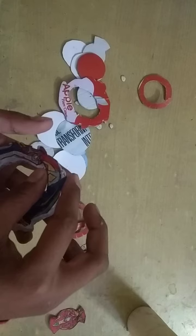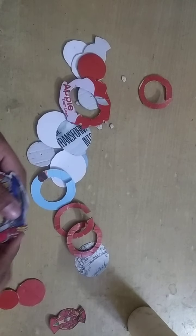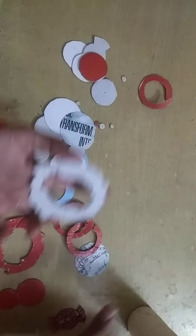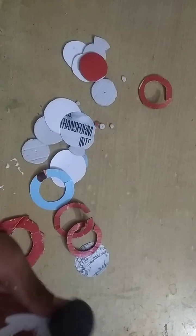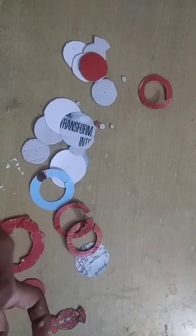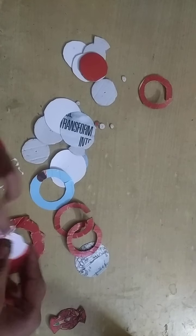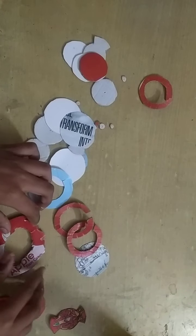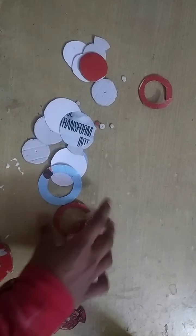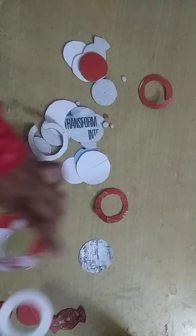Like this, we have to stick it. I have made another copy also and I need to stick this another copy as well. Like this. We have to stick it. And now I have made this type of circle of the same size, but I have made one bigger one, and I have to stick this here.